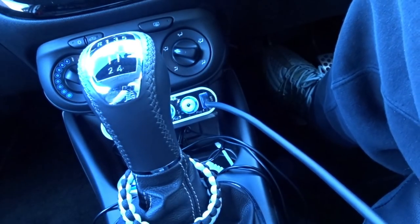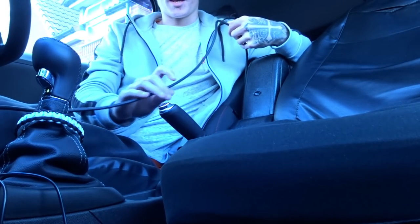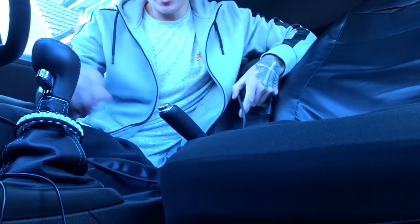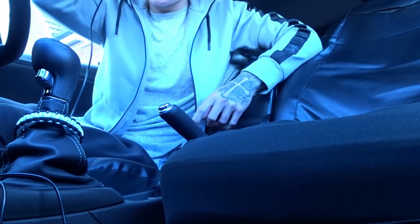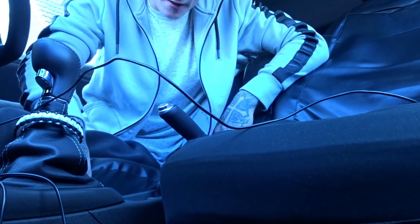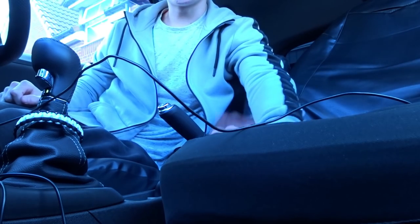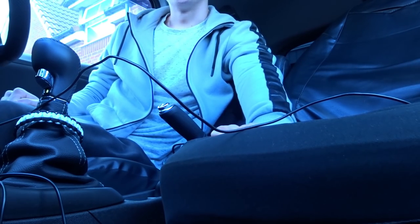So obviously we've got the wire here coming from the ciglight adapter. I need to tuck this wire - there are so many wires in this car it's unreal. I need to tuck the wire down the side of the seat or maybe under the seat. I'm going to time-lapse this now so it's not too long, and then I'll run through what I've done.